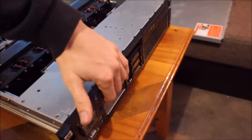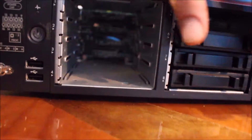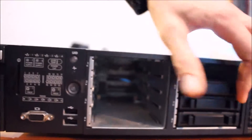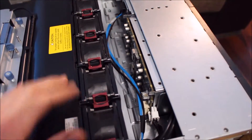The top cover just comes straight off nice and easy, and you're straight into all the guts. As you saw on the front, this has eight 2.5-inch drive bays. I only had two blanking slots when I got it. You can see the SAS connectors on the back. It is compatible with up to eight SAS drives, but it also has options for 3.5-inch drives — that's just not the one I have.